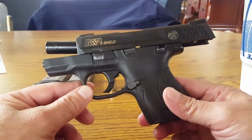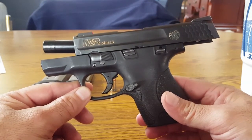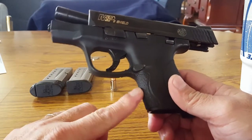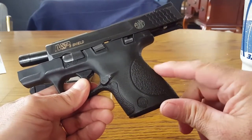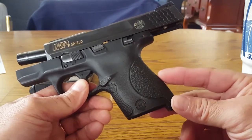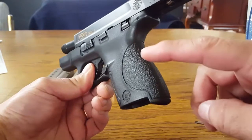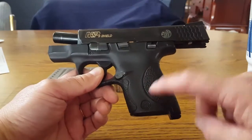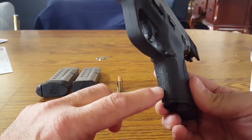This is my first time and first attempt at stippling. I bought this Shield nine millimeter approximately three years ago, and over the course of those three years, this area here — the front strap and back area — just seems like it's become slippery. I noticed that the other day when I went out shooting; grasping the gun and pulling it in and out of the holster, it just doesn't have the same texture as it did. So I'm going to stipple the back part and the front to see if I can regain that texture I'm looking for.